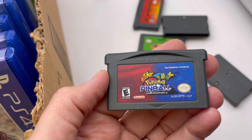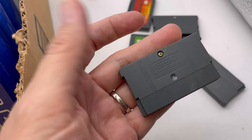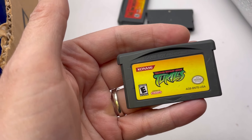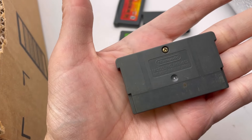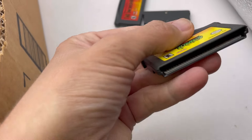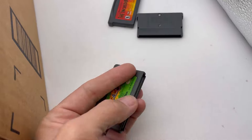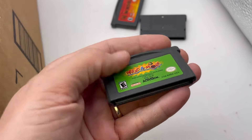A Pokémon Pinball Game Boy Advance — so I'm selling all of these items together, untested, sold as-is. This looks like Teenage Mutant Ninja Turtles Game Boy Advance. I didn't wipe them down or anything. I don't know anything about them. Whack-a-Mole Game Boy Advance.